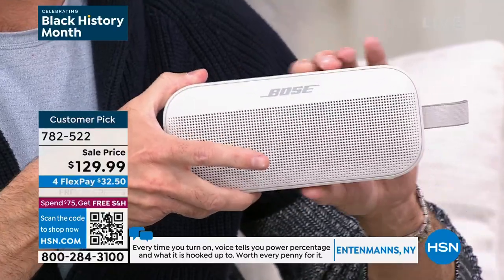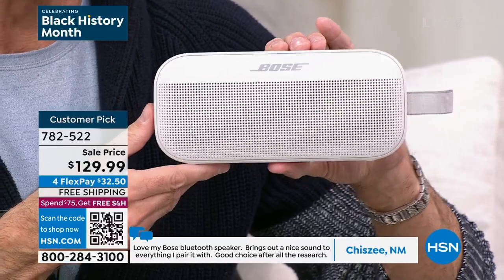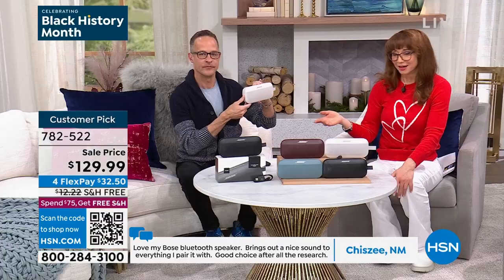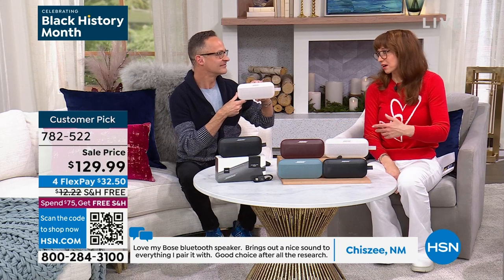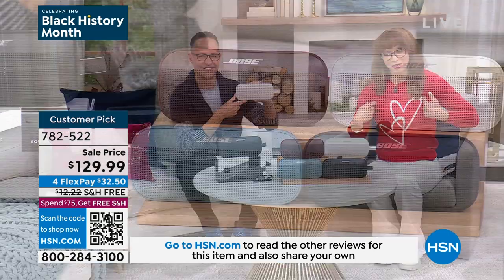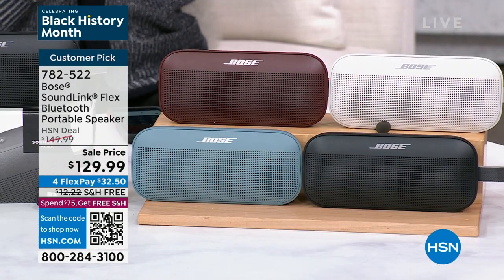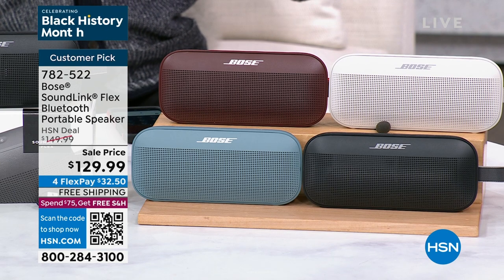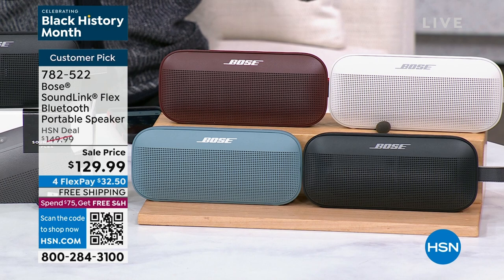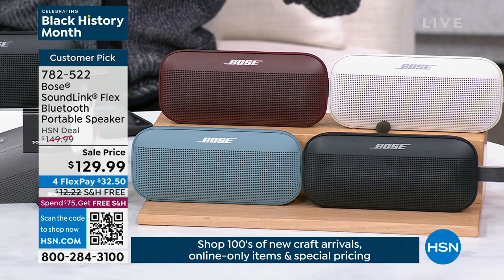The hosts discuss the available color options. The 'white' is really more of a taupe color. The 'red' is more of a merlot or burgundy color, and that is the most limited option. They also have black and a beautiful dusty blue.